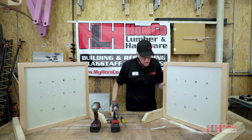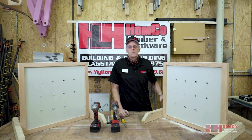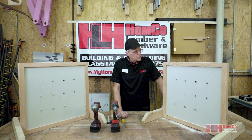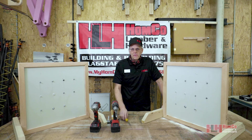So there we have a selection of different hollow wall anchors that we sell at Home Co Lumber and Hardware. You can pick up all these supplies at Home Co Lumber and Hardware, and we also offer curbside pickup or free in-town delivery. You can get more information at myhomeco.com. Thank you.